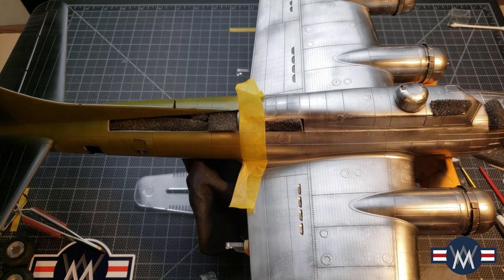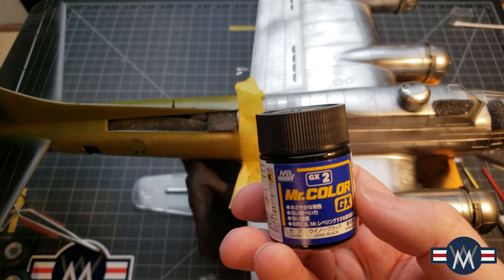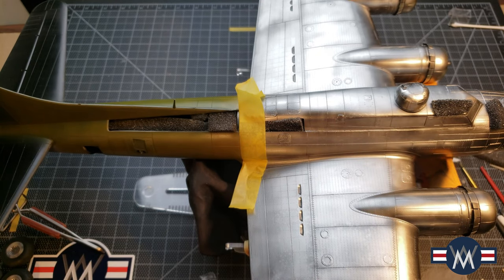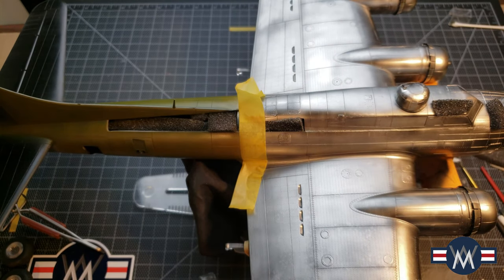For the black, I wanted to try something that was recommended to me, so I used the Mr. Color GX2, and it worked pretty well. Especially when I was putting on Mr. Color leveling thinner — I had a hard time just getting the right thinner ratio, so that was a bit of a challenge.